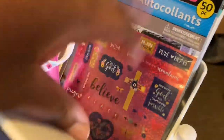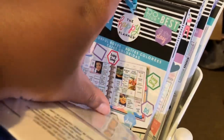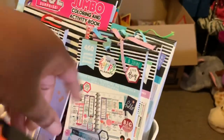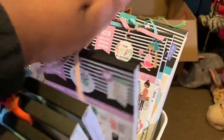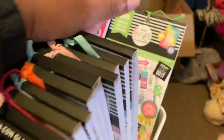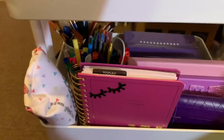I have some misc stickers from Michael's. I used to be like the sticker queen, always buying stickers, but the last two years I've cut back a lot — so these are just what I have remaining as far as Happy Planner is concerned. I don't have as much as some people who have every sticker book ever made; that was never going to be me.